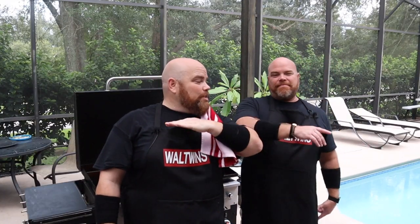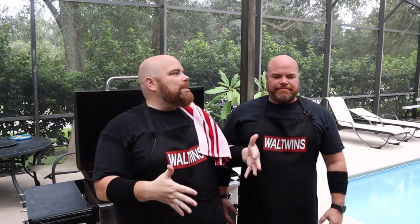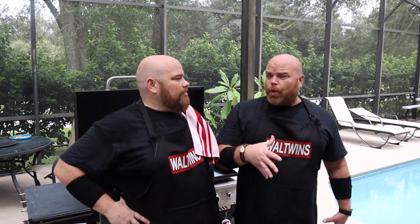Welcome back — if this is your first time here with the Wall Twins, welcome! Consider subscribing and hit that notification bell so you don't miss anything we do together. We're always cooking, but we love to have a good time and spread the positivity. We're just happy you're here. There's no place we'd rather be than chilling with you while we do our thing on the griddle.